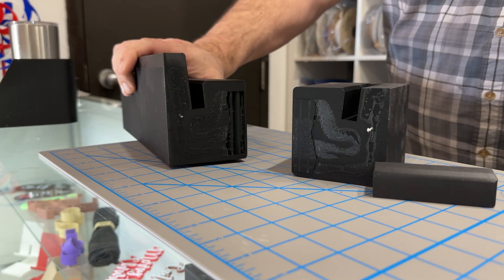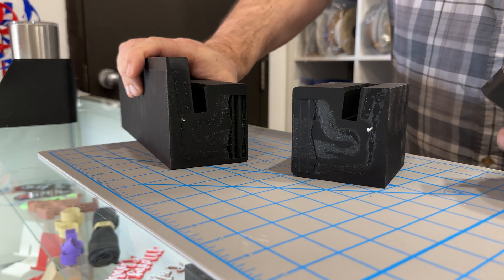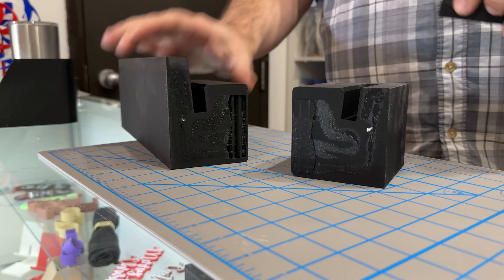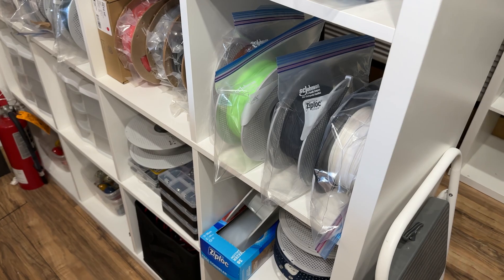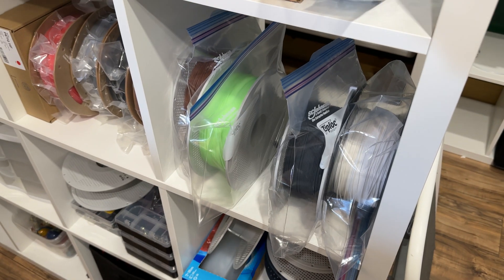It took a substantial amount of force — I broke my wrist years ago and it still hurts to this day, and that actually put a tweak on the old wrist. So I'm pretty happy with that. Now I just have to print it again with some heat vents. I've got some gray carbon fiber PLA here.